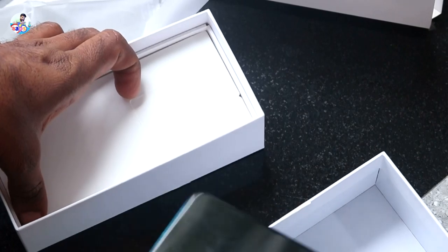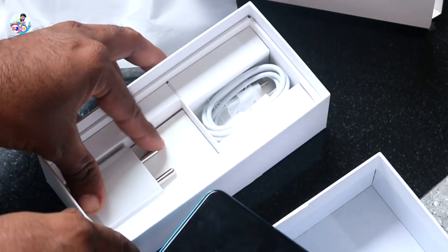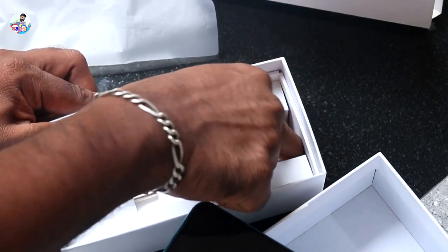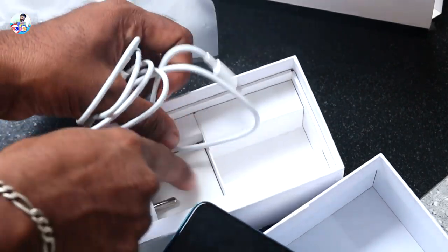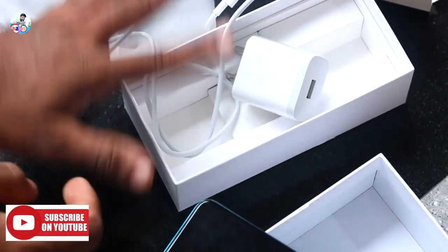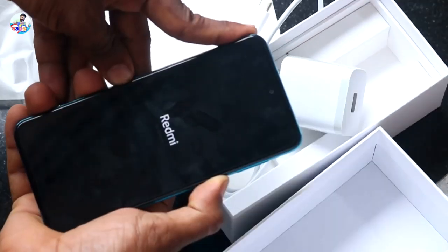The AC adapter with USB is better. That's the USB with USB — the AC adapter is better. We can use a laptop and charge it.